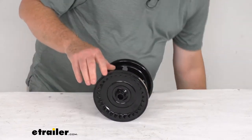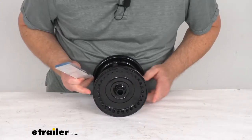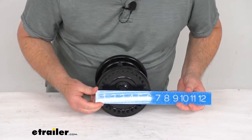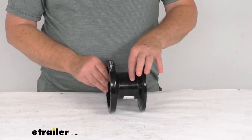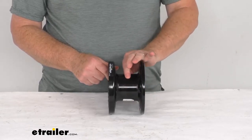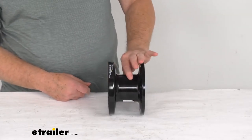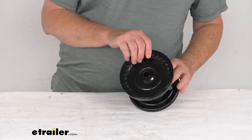Now a few dimensions on this. The overall diameter, outside to outside, is right at 6 3/16 of an inch. But the more important part is the drum diameter — that's the diameter of the drum portion right here. The diameter on that is 3 1/8 inches, so it is designed to use 5/16 or 3/8 inch diameter cable.